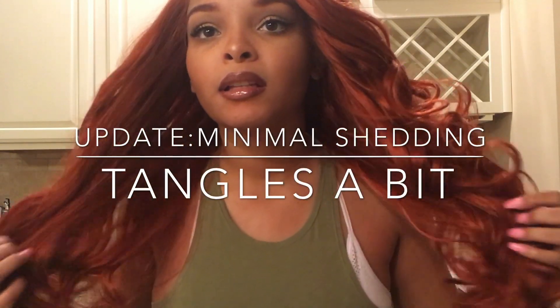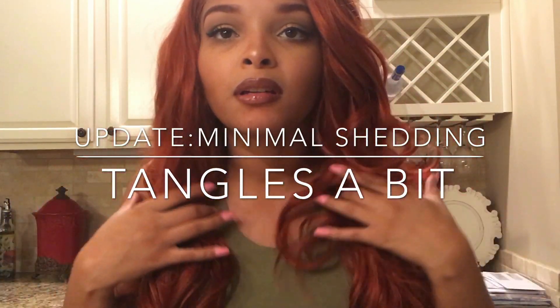Y'all know I wear nude caps, and I was like, oh dang, I might not even need one. No shedding so far, no tangling — even though I feel like it will — it's very thick and full, lightweight, comfortable, and I just love it. I'm sure it can be very versatile.